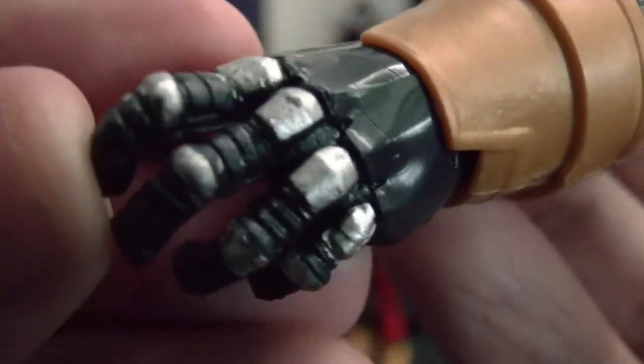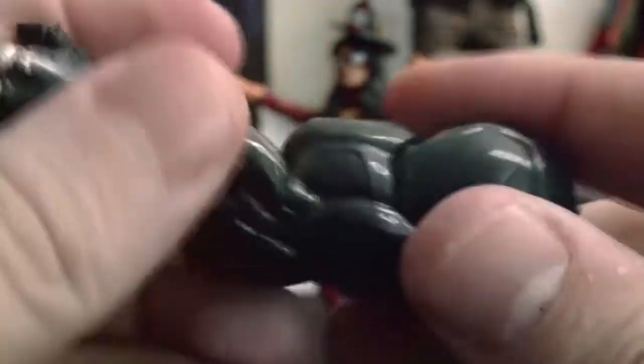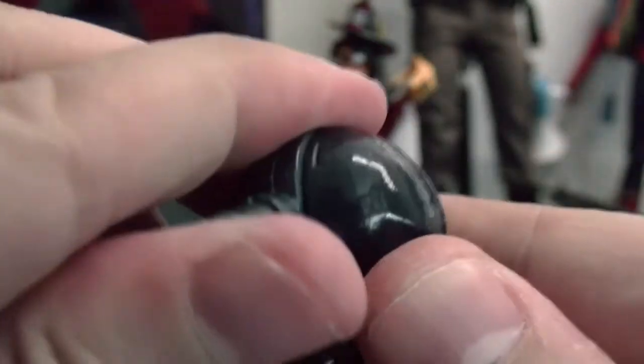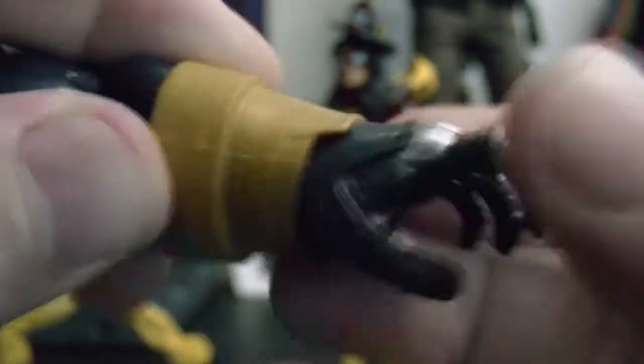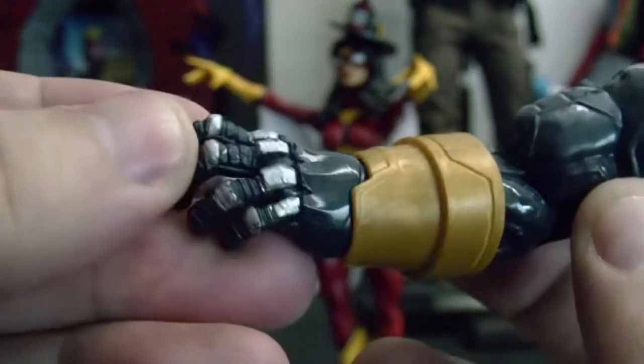Spider-Woman comes with the arm and head. Let's see all the detail. Pretty cool — it has a bend here, one jointed bend, swivel bicep, and a good joint here for connecting to the torso. This is a hinge right here — it goes that far and it spins 360.